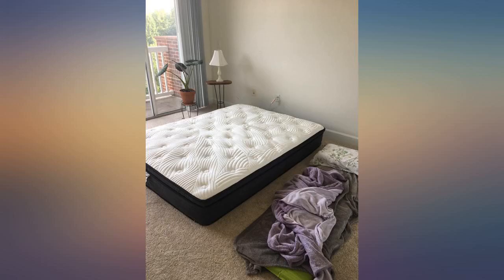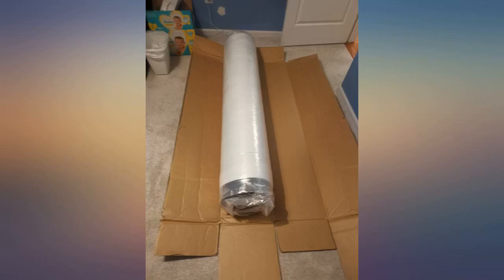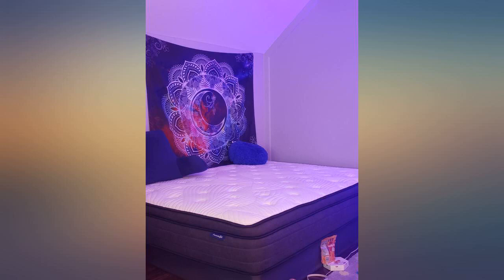My son loves this mattress. When I go in to read to him, I end up falling asleep because it's so comfortable — great quality and so soft that I don't even need a box spring. So I saved money just buying the mattress. I would highly recommend this mattress to anyone. My co-worker even wants one now.